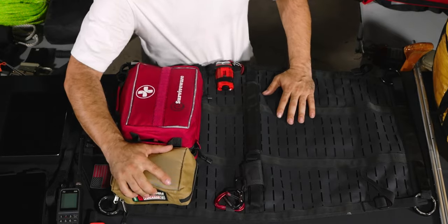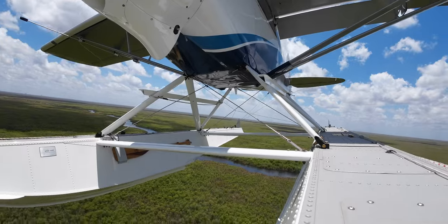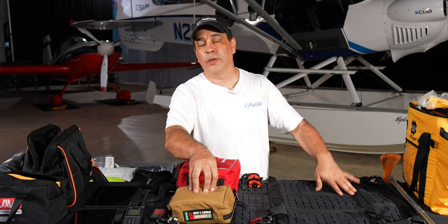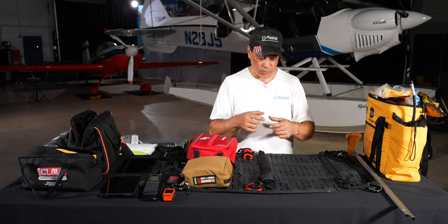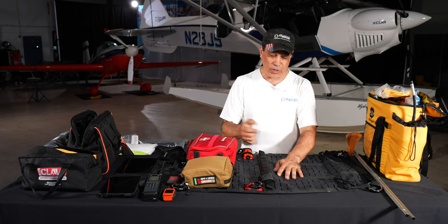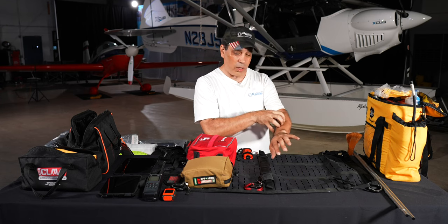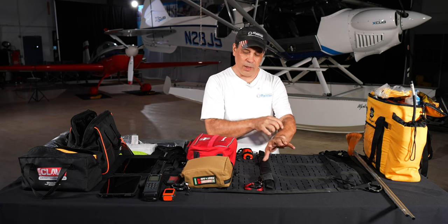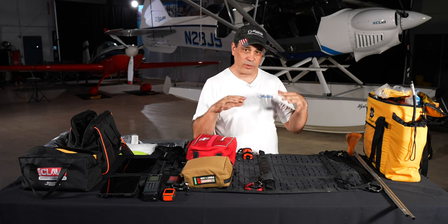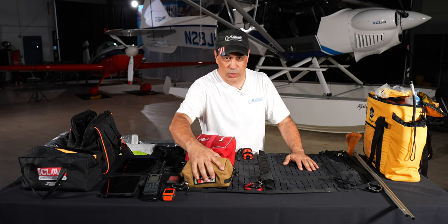We keep a snake bite kit on the Carbon Cub because we're flying low over the Everglades in South Florida around alligators, snakes, and spiders. A proper snake bite kit is NOT the little suction cup things sold on Amazon — those pull venom to a concentrated area, which is bad. A true snake bite kit involves compression, elevating legs, staying calm, and getting help. Suction cups are a no-no.